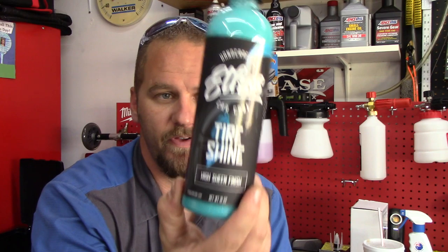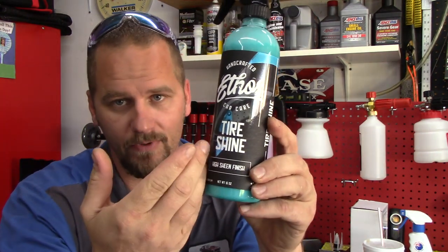So far I've tried three Ethos products and I absolutely loved all three of them, hoping we go four for four with their tire shine. I still have other Ethos products on my shelf to try. The ethos tire shine says it's a high sheen finish. Their labeling is, in my opinion, second to none — I absolutely love it.